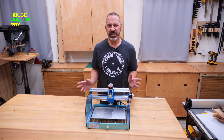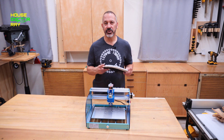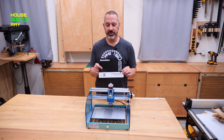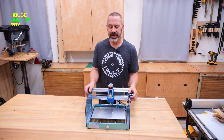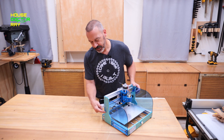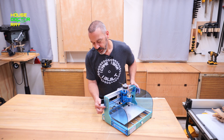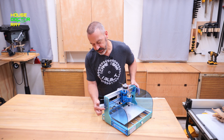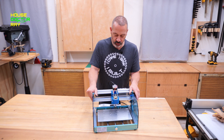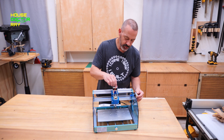I have it all together. It went together in less than an hour. My initial reactions: the instructions are very easy to follow — they're clear and easy to understand. Some machines have plastic side panels for the gantry, but this is quarter inch thick aluminum. The structure is really solid, very square, and everything seems to work smoothly.